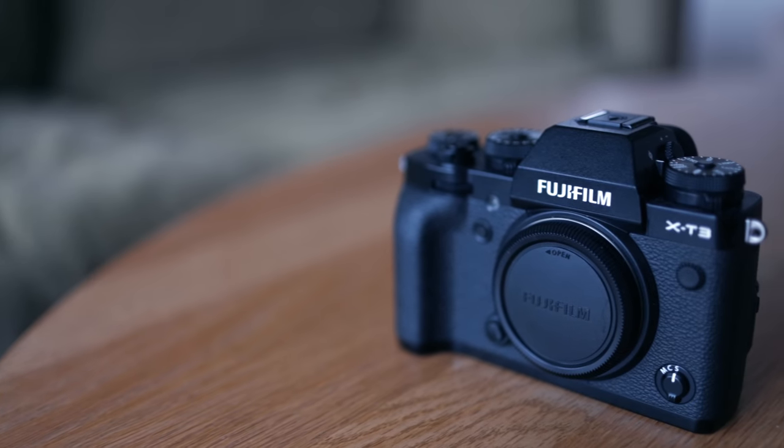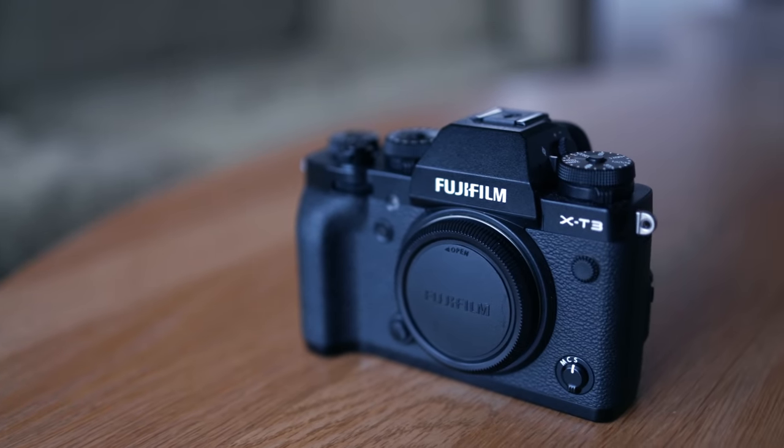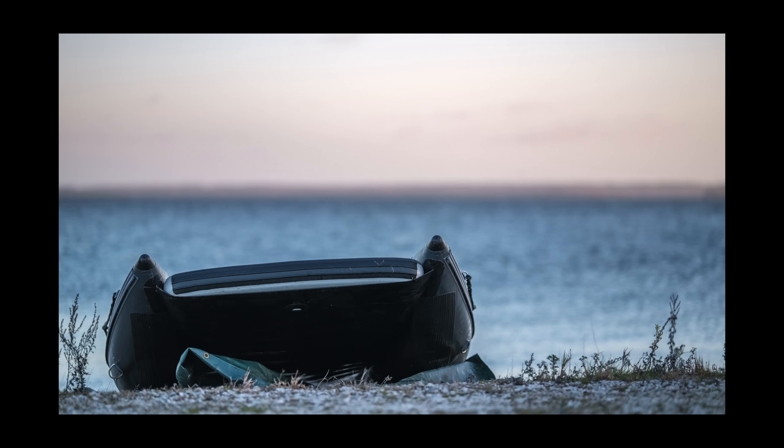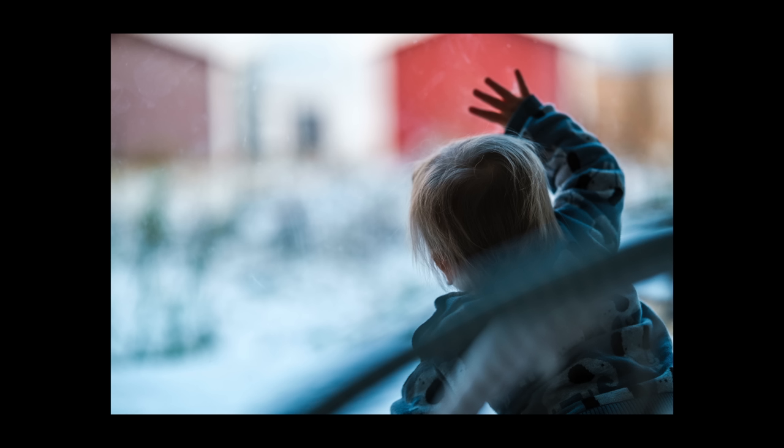In this video I will take a quick look at the Fuji X-T3, a camera that I think might be the one that finally nudges the X-H1 from the throne as the most bang for buck Fuji camera.